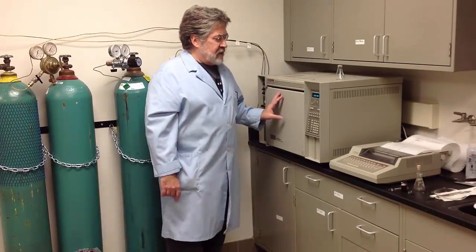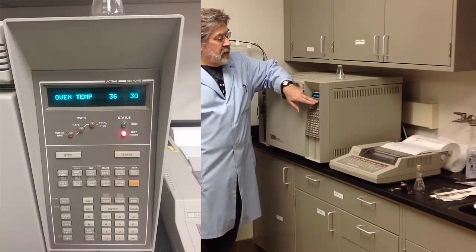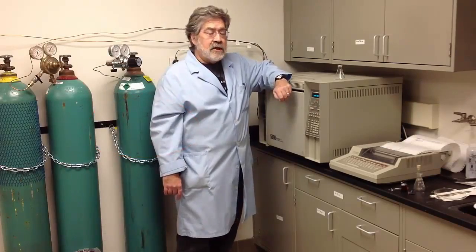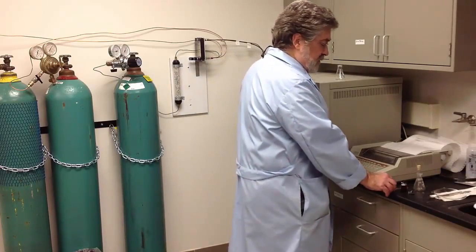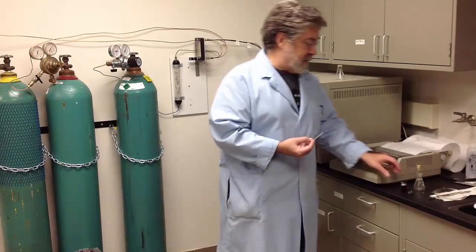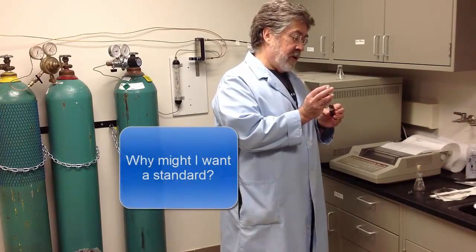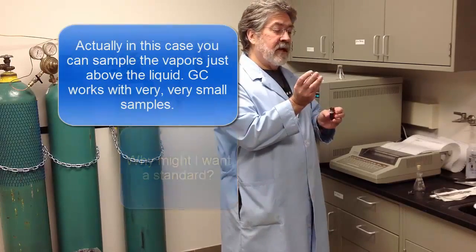I'm about ready to inject the sample. There are two lights on the front — one will say 'not ready' as a red light, the other says 'run' as a green light. Right now both lights are off, which means it's ready to have a sample injected. There will be a 10-microliter syringe available at the GC. You'll bring your sample in a test tube. Take just a little bit of the compound — less than a microliter — and that's plenty.